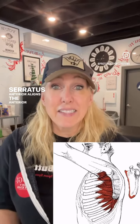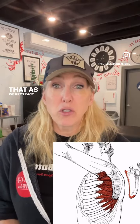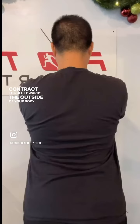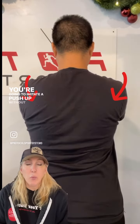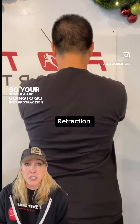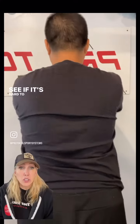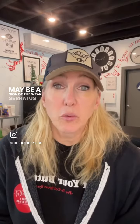The serratus anterior lines the anterior side of the scapula, and as we protract and retract the arm, the muscle has to contract to pull towards the outside of your body. Stand about 12 inches away from the wall. You're going to imitate a push-up without bending your elbows, so your scapula are going to go into protraction and then retraction. With these scapular push-ups, you will be able to see if it's harder to do on one side more than the other — that may be a sign of a weak serratus anterior.